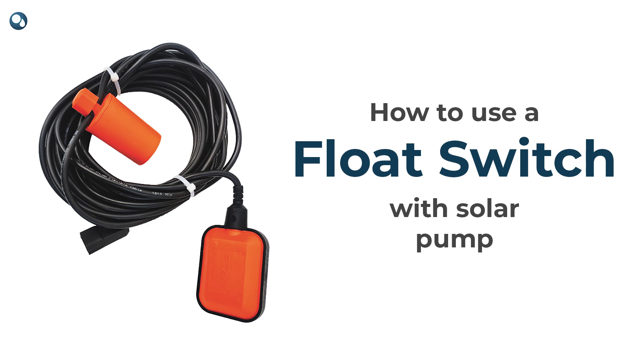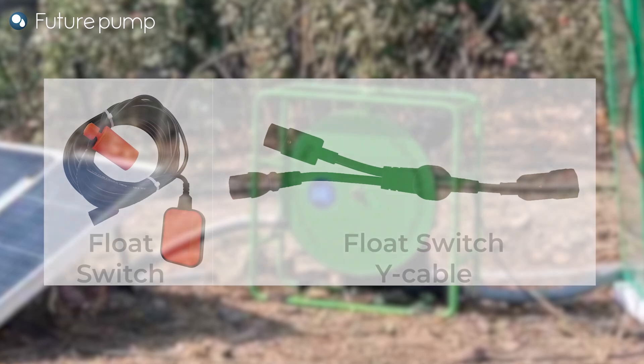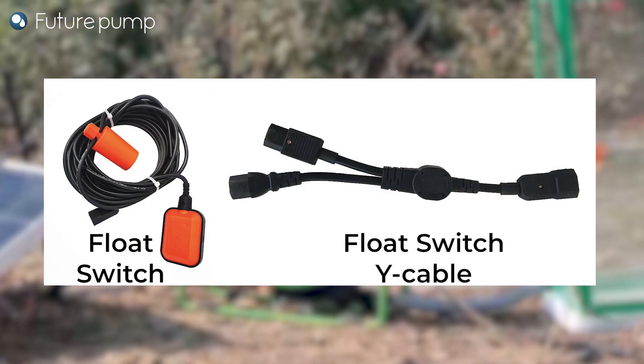How to use the float switch for SF2 and SE1 solar water pump. To show the setup for using the float switch with the SF2 and SE1 solar water pump,